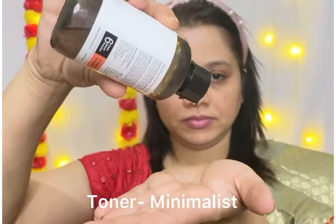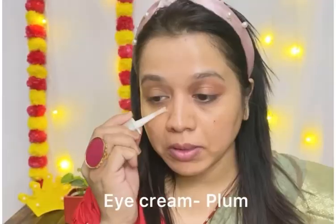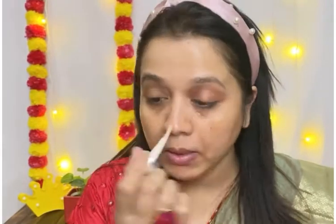First of all I will use facial toner after our face wash. It will open and close the pores, so we have to use facial toner. After that I will use eye cream under the eye area and I will massage it with light hands and light pressure.